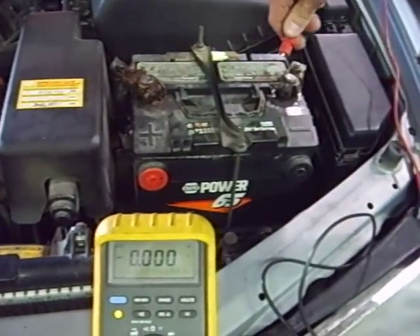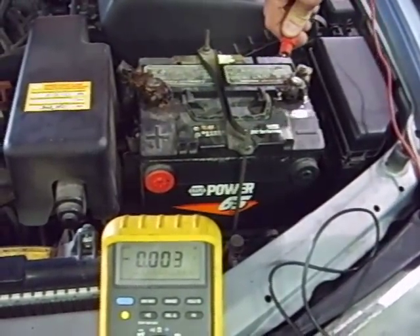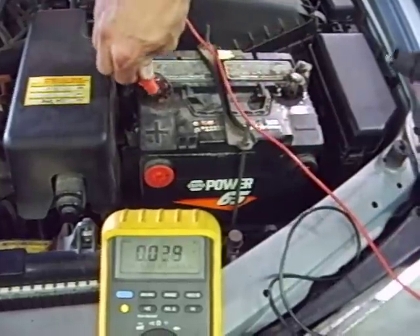In this video, I'm going to show you how to test a charging system using only your multimeter. To do that, connect the multimeter to your battery.